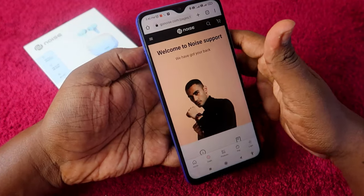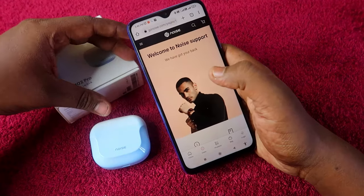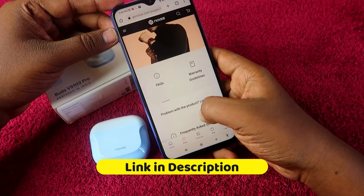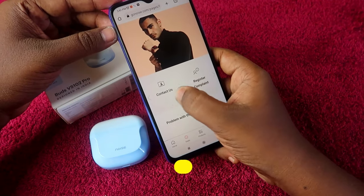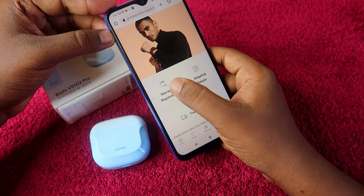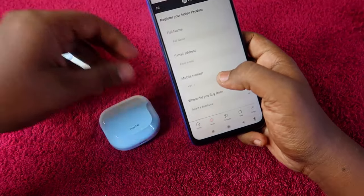First, you have to go to the Noise website to register your warranty — I'll give the link in the description. Once you go to the page, if you are on mobile, just scroll down and you will be able to see the option 'Warranty Registration'. Click on that.